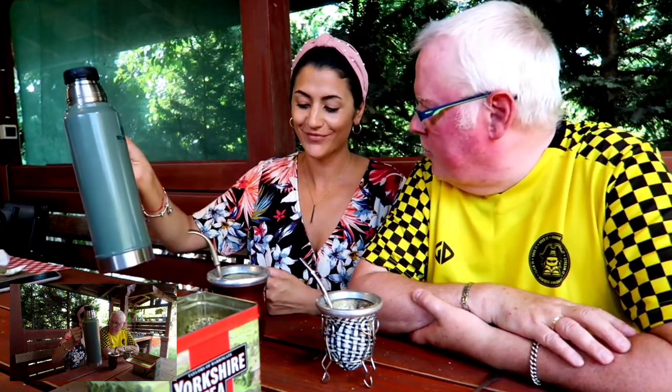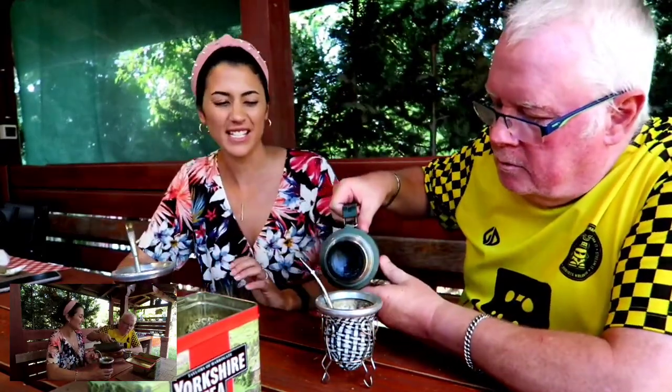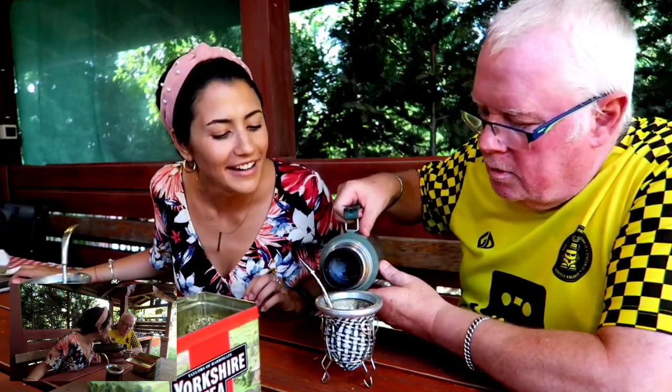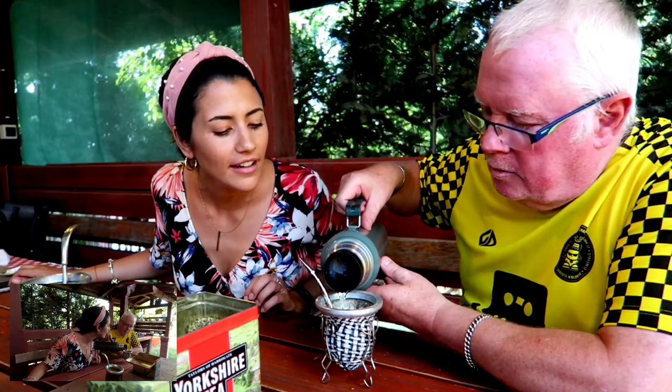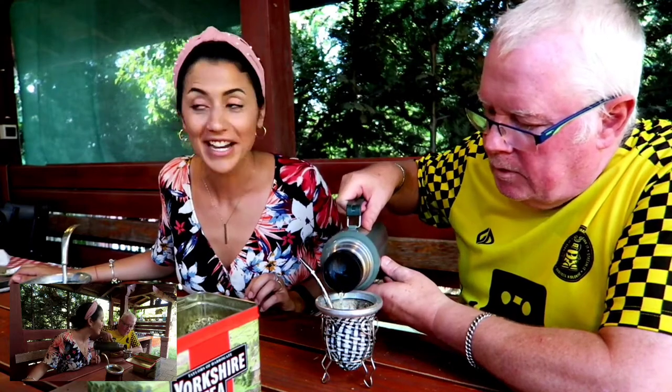Is this an idiot question, but do they have yerba tea bags? Yeah, really! Which is much easier. So that's lazy mate — that's lazy mate. Yeah, because this is a whole ritual to do this, and the tea bag just goes in a little — and down it goes. And a little more — and down it goes.